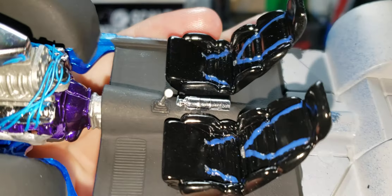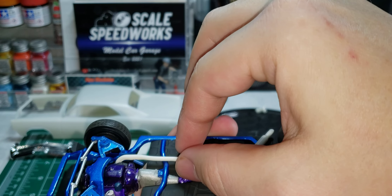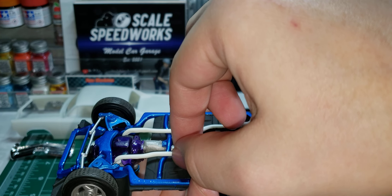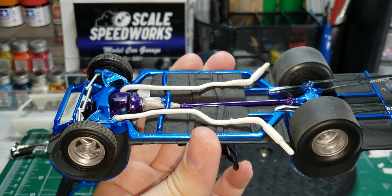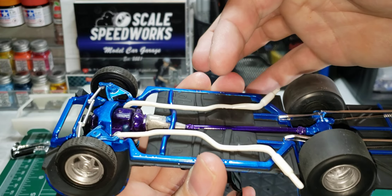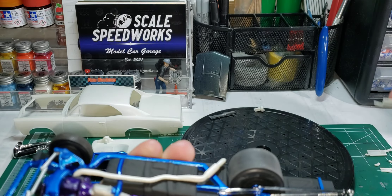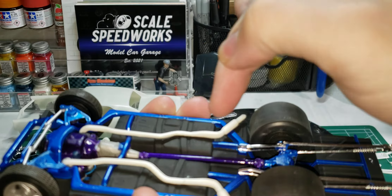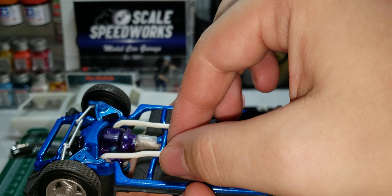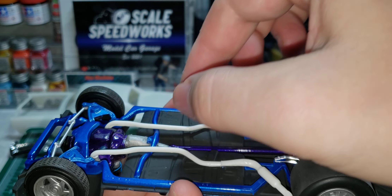I also made an exhaust for it. That is the stock GTO — the MPC GTO exhaust. I just cut it: cut the stock mufflers off and cut it off the rear end. These portions are the tailpipes; they're like little resonators, kind of like little bullet mufflers. That's kind of how it's going to lay.